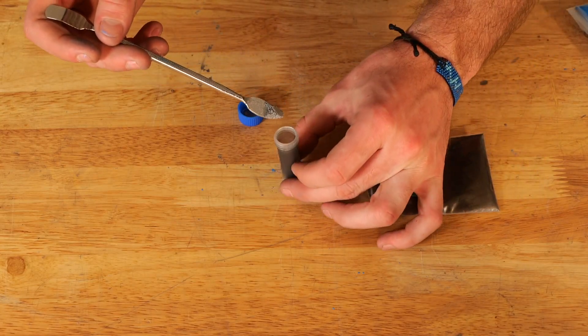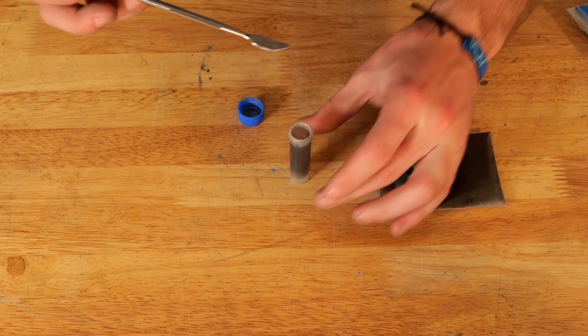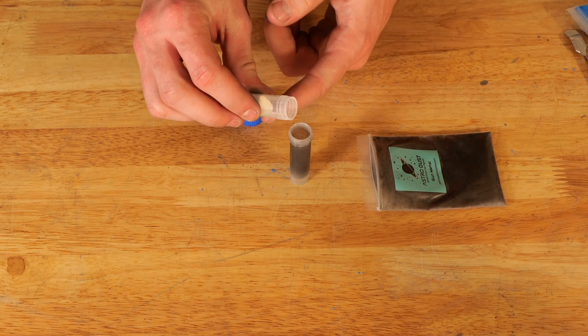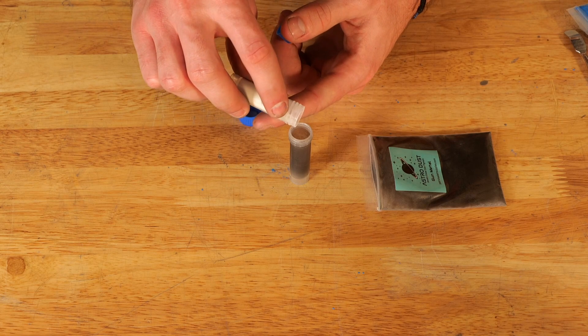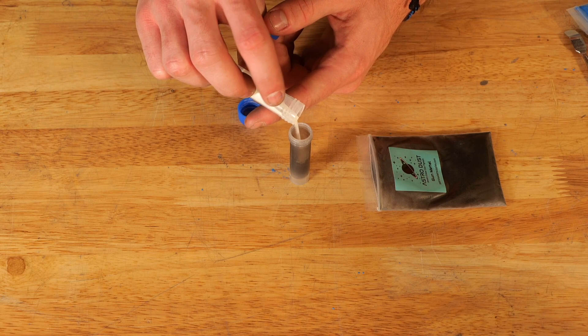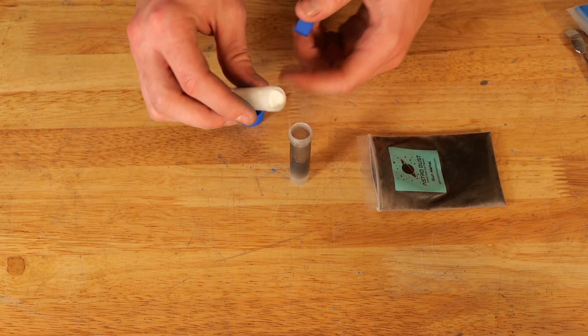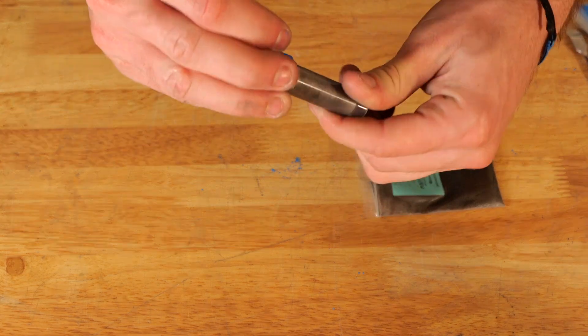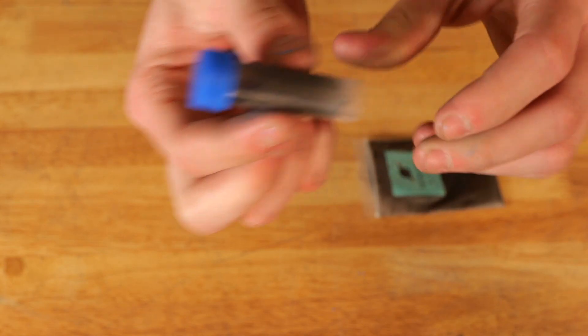Next we're going to mix our gunmetal and our blue glow powder. This is where our storm comes in. We want this to be a pretty dark gray, almost reminiscent of when a storm is breaking out over your hometown — when the sky is just really dark and the clouds are really nice and gray. That's what we're going for: a really dark, stormy gray.